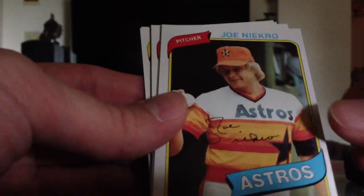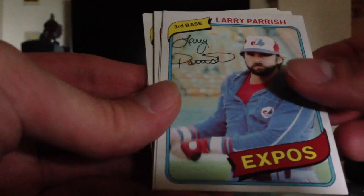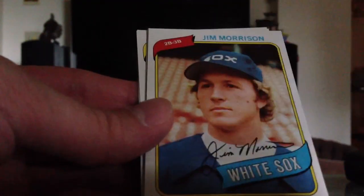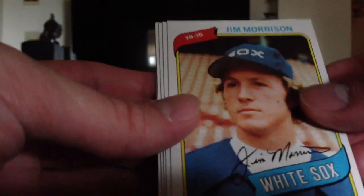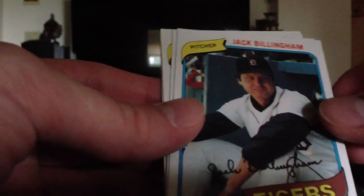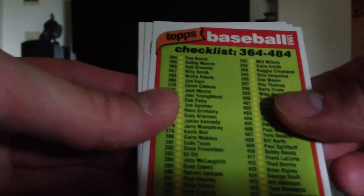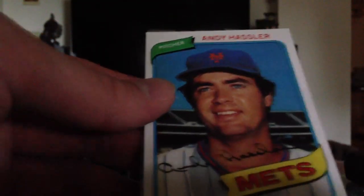Oh well. Al Hrabowski. Joe Niekro, showing off the knuckleball. Larry Parrish. Laren LeGrow. Jim Morrison — he did not die in Paris, he just went on to become a second baseman for the White Sox. Jack Billingham. Another checklist — the same one. Dale Murray again. And the Braves Future Stars and Andy Hosler again. Well, that was unfortunate. Carlton was a good hit though.